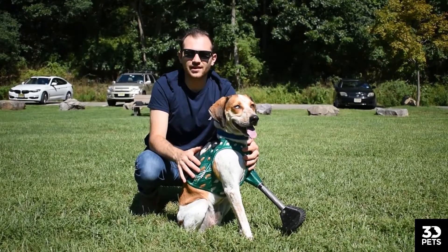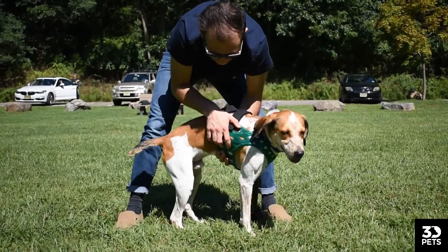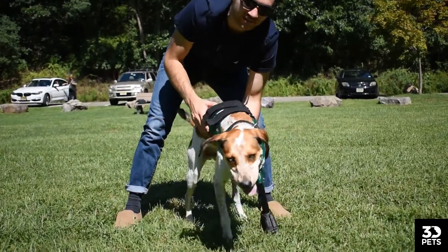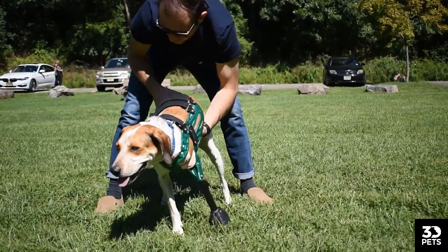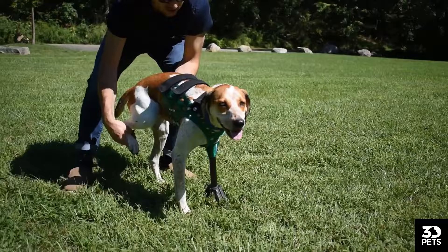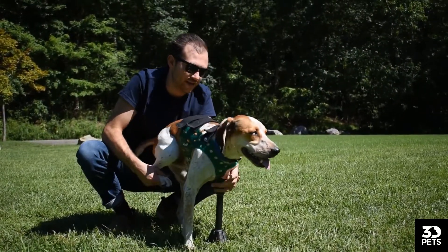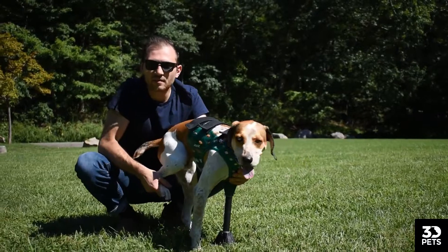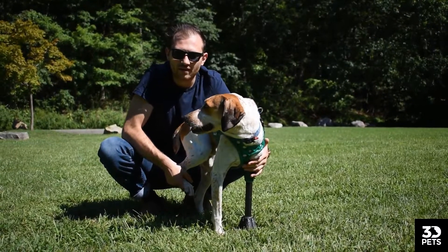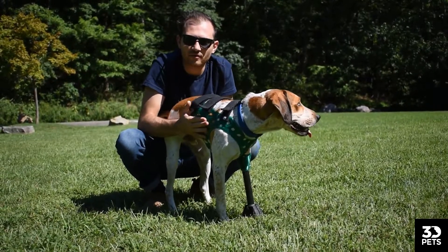One of the most important things you can do when you get one of these prosthetics is a little weight-bearing training. You want to stand your pup up — good boy Jack — and because Jack is a front left leg amputee, we want to lift up his back right leg. What this is going to do is force him to put weight on the prosthetic. You want to make sure that it's straight and that he can bear weight on it. This is going to really help him understand that he can put pressure on it. Do this for just a few minutes every day for the first few days.